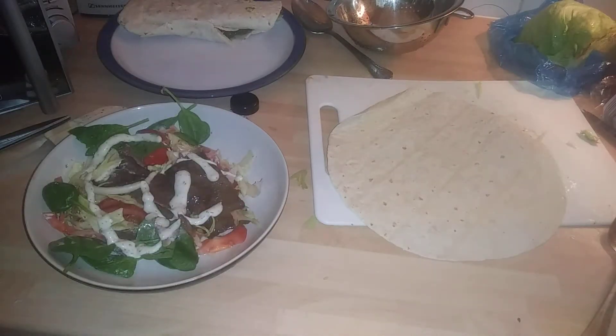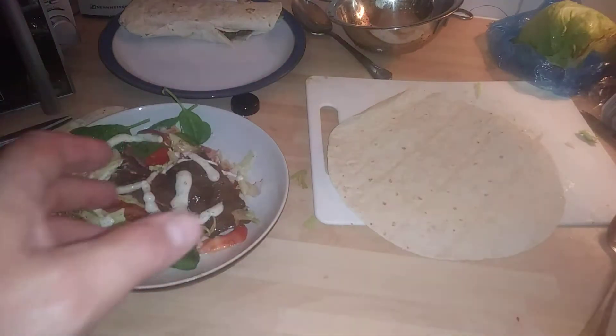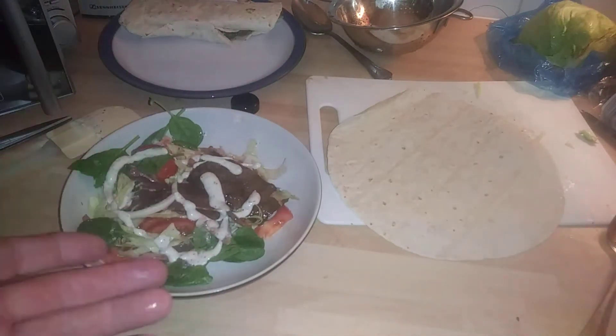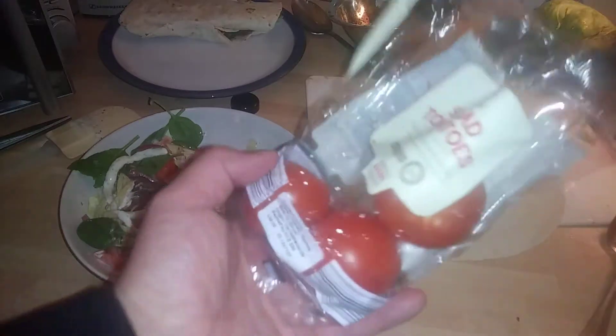Hi guys, it's Tony. Today I'm showing you how to do a kebab wrap. I'm using Rowan Hill plain tortilla wraps. I did one earlier — what I've got here is just standard doner meat. I did a video on that if you want to check it out on my channel. We're also using Lidl tomatoes.